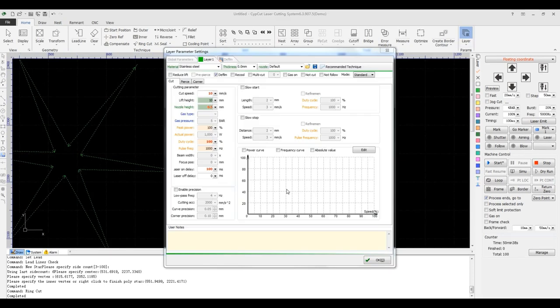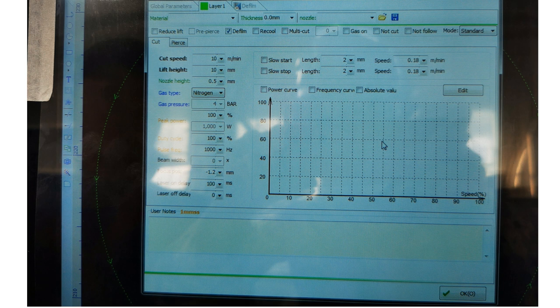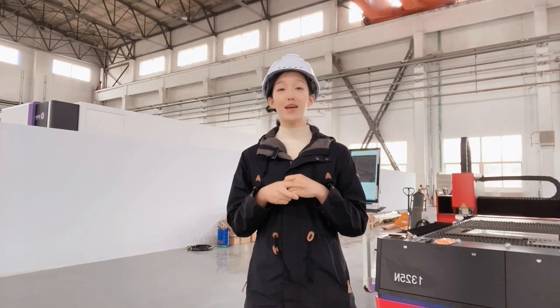At last, here are the parameters we used in this video. The machine used is a 1000W Max Photonics laser fiber laser cutter. Please note the data shared is just for reference. Don't forget to click the subscribe button, give a thumbs up, and leave a comment. If you still have time, why not stick around and watch another video. Merry Christmas! See you, bye.